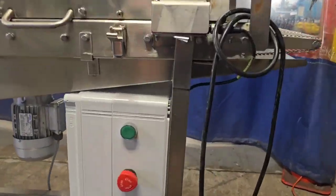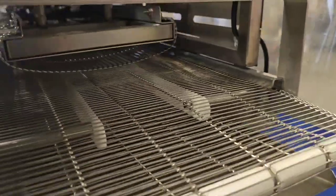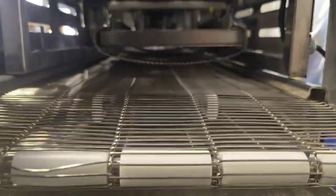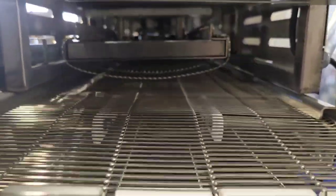We'll go ahead and start the unit. You'll see that the conveyor is moving in, and then you've got this top section here which is going to roll over the top of those meatballs, creating that ball texture.